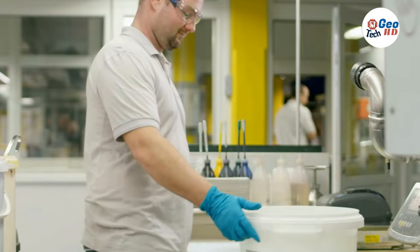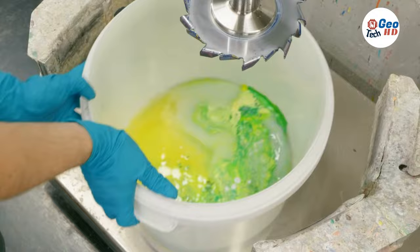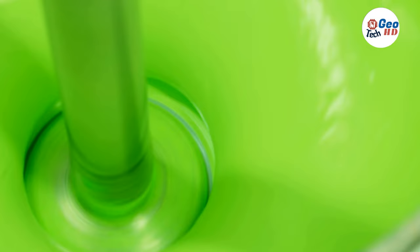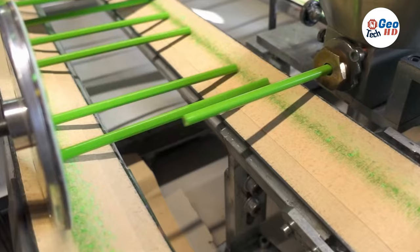The pencils are sanded, and each one receives from five to eight coats of paint. A heated metal stamp presses the name of the company and a number such as number 2 on the pencil in foil or paint. The number indicates how hard the pencil lead is. A metal band, called a ferrule, is wrapped tightly around one end of the pencil. It holds the eraser, which is being added here.